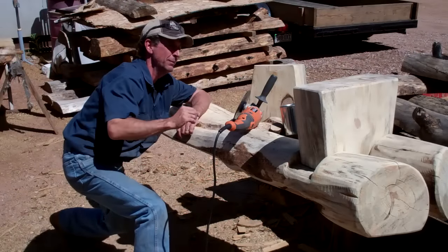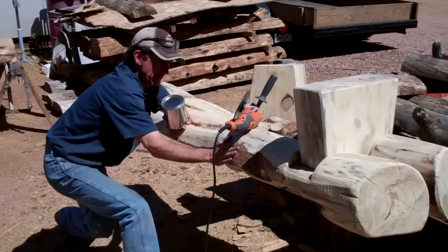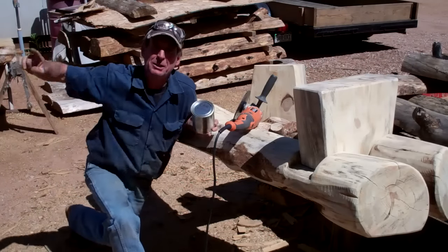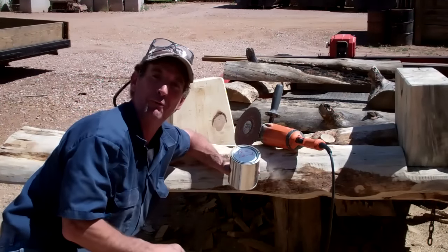You're here just in time to learn about a special new product that we're going to apply to seal and protect this log as it sits up on one of our local trails. So give me a minute to finish sanding this, then we'll take it in there and I'll tell you all about this special formula.